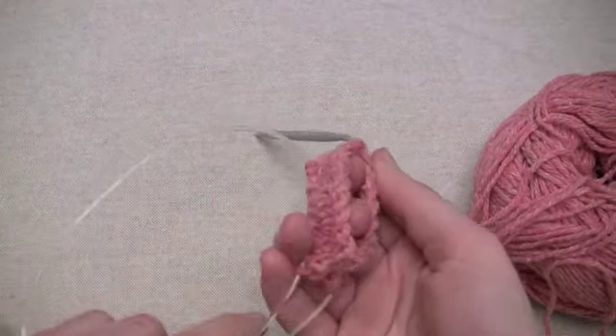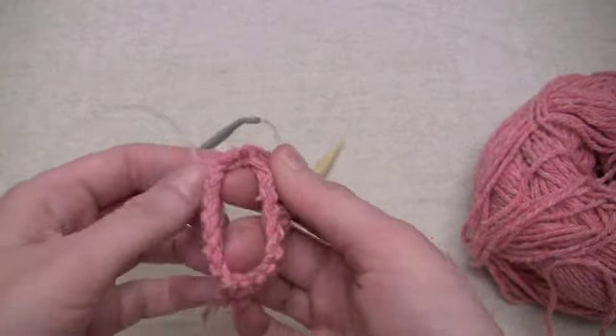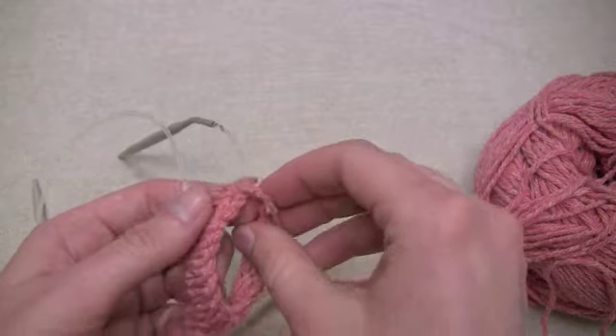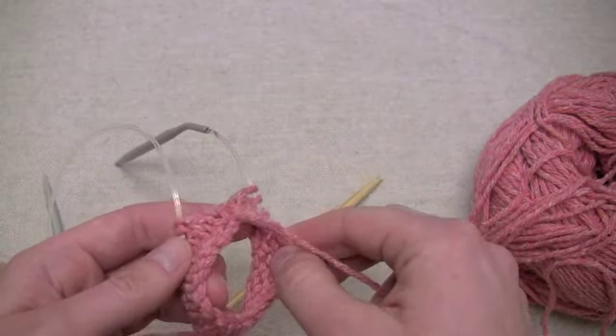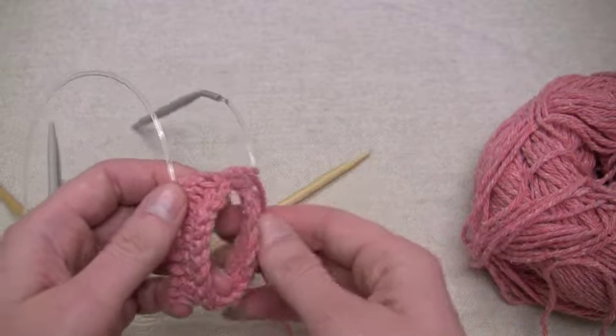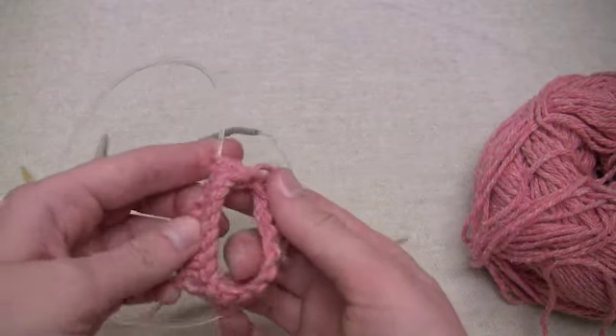Using two circulars is perfect for things that have a very small diameter tube in them, such as sleeves on a child's cardigan or a pair of socks or something that's pretty narrow. It's a great alternative to double points if you don't really care for knitting on those.